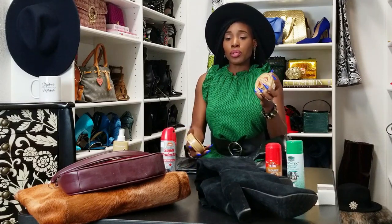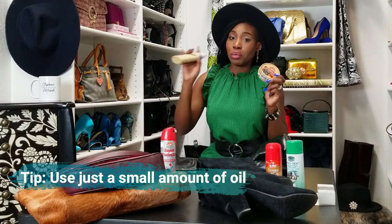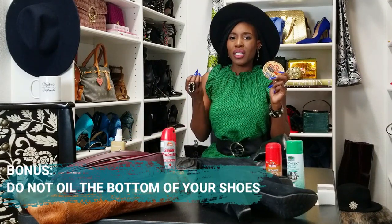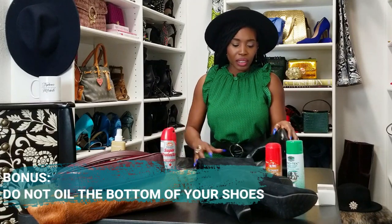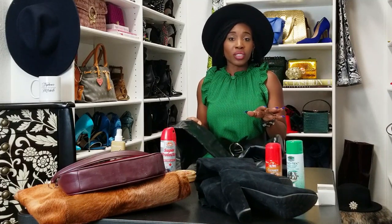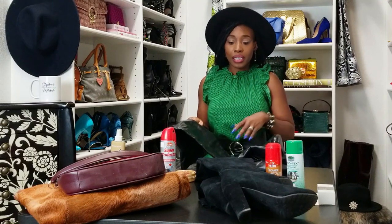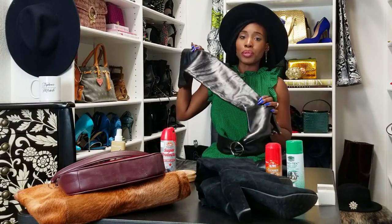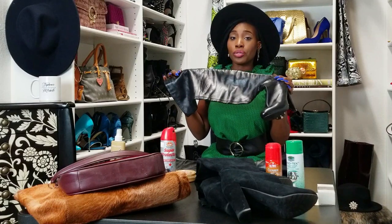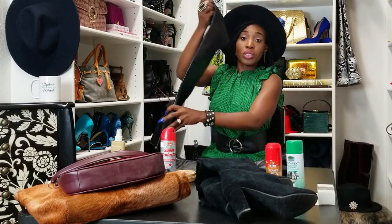After the saddle soap, I use a conditioning oil, which gives the leather a protective layer and makes it a little more water repellent. I also apply a rain and water repellent so salt and dirt don't break down the leather on my shoes — and you can do that on purses too. I've had these boots over 10 years and they look like I just bought them last year. Make sure you're taking care of your leather boots and leather purses.